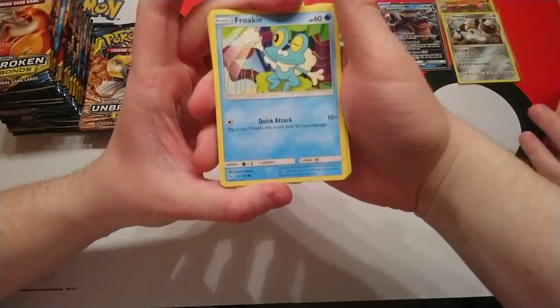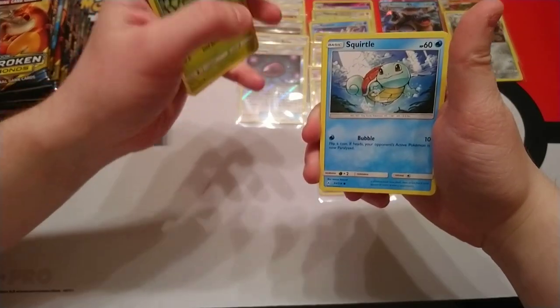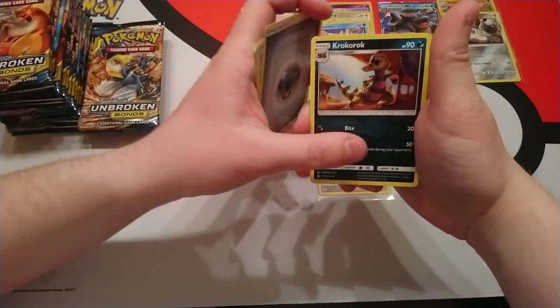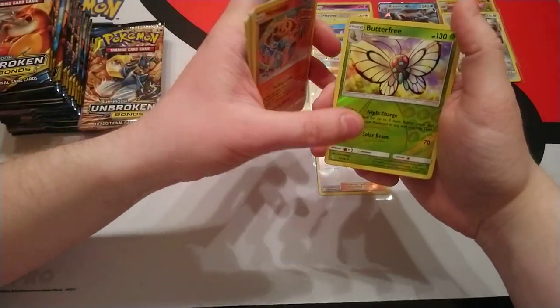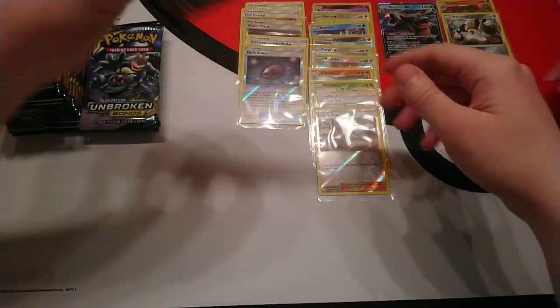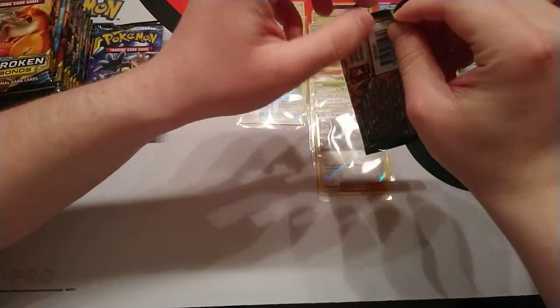Did I say at the start that we're slow rolling this? We're slow rolling this, just because we're only opening one of these today, so we thought we'd take our time with it. Make the most of it. Enjoy the experience. We'd love to bring you more and more box videos in the future, but for today it's just the one.